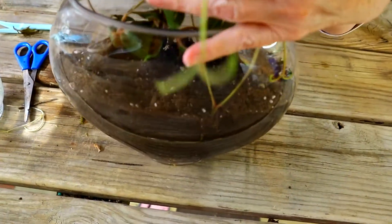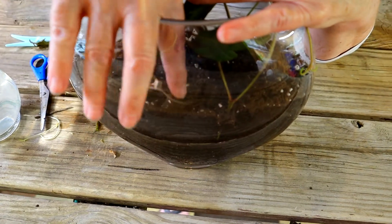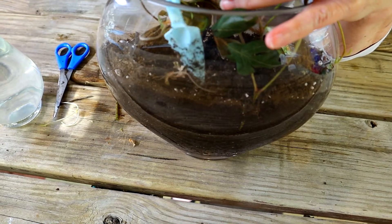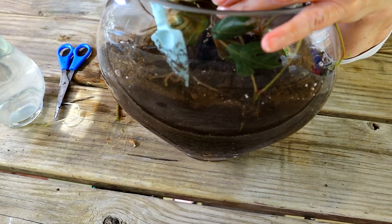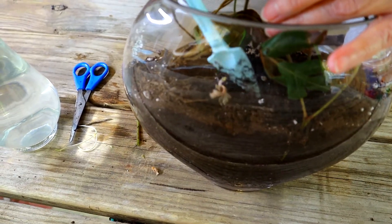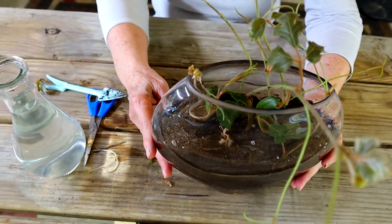Now this one was a little small strand that didn't develop anything. I'm just going to kind of press it right into the soil surface and see if I can get something to grow from that little node section. Hopefully that'll work — and if it doesn't, it doesn't. But you won't know unless you try.